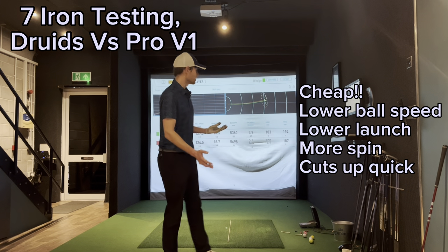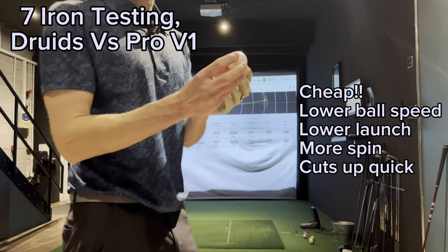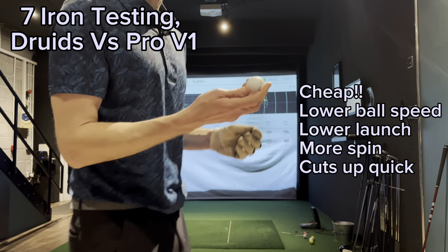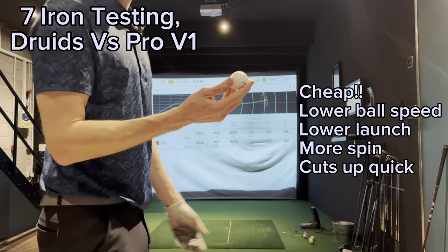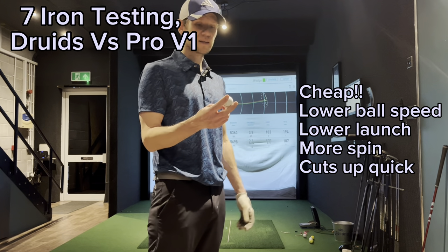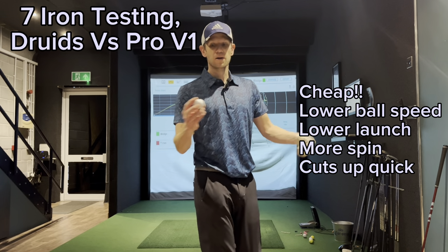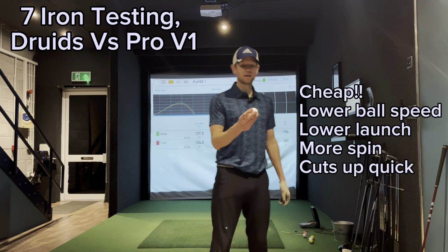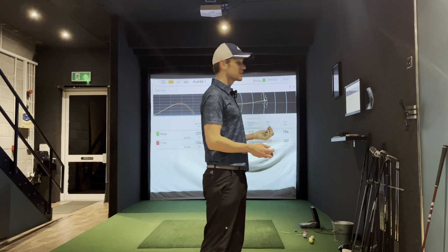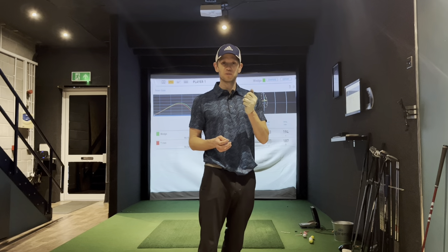I'm not going to bother testing the wedge because I think you can see the pattern. Those balls are a bargain, but the issue is going to be how much they cut up — I only hit three or four of them and that looks like it's been hit 100 times. For £8, if you're a golfer that loses a lot of balls, these are definitely worth it, but I'd probably use them on practice rounds. If I'm playing in tournaments, I'd probably stay away. Definitely worth considering for people that lose balls a lot or don't want to spend much. And something else worth considering is subscribing to this golf channel. What's the worst that can happen? You'll see more videos like this and learn about cheap golf balls that can save you money. Thanks for watching.